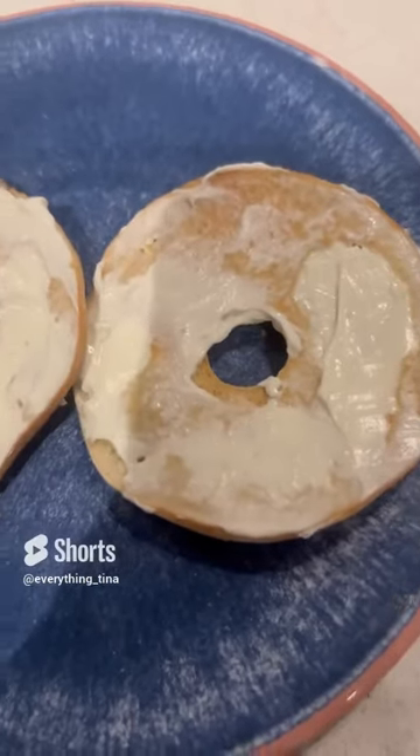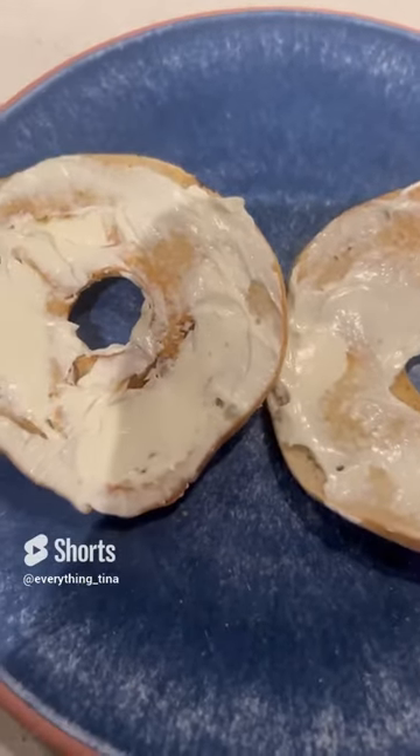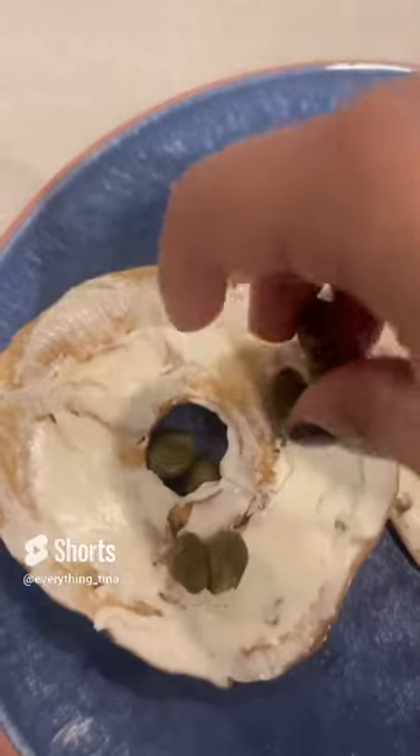For my mom's breakfast today we are making a salmon lox egg bagel. I went ahead and added cream cheese to a toasted bagel thin, some capers, and now I'm adding the lox.